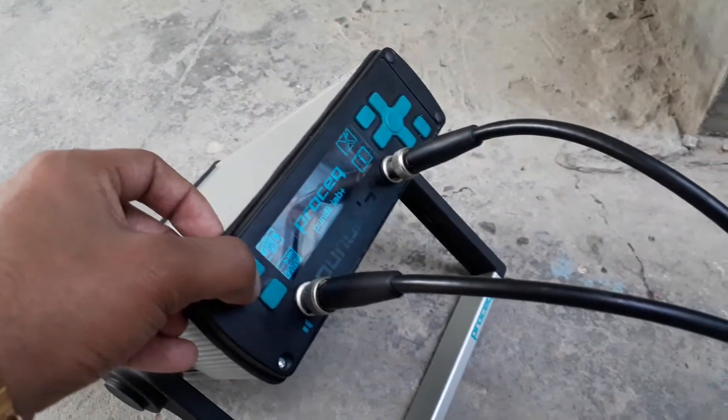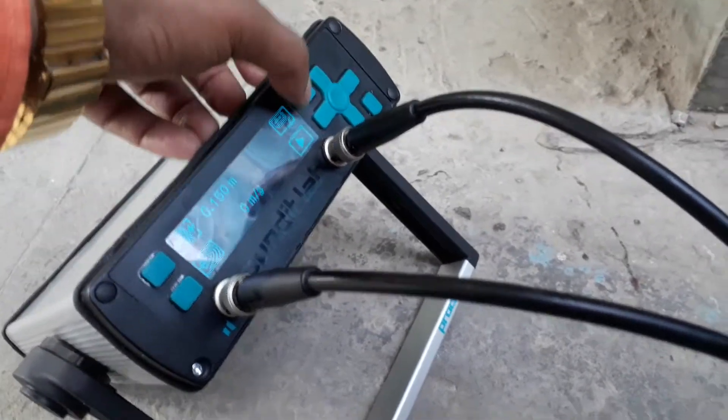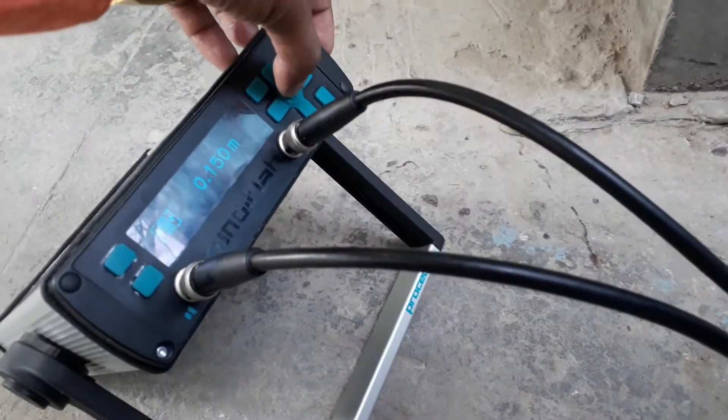So we have to go in direct mode. I have to check 150. If it is not 150, then accordingly change the value. Then OK.